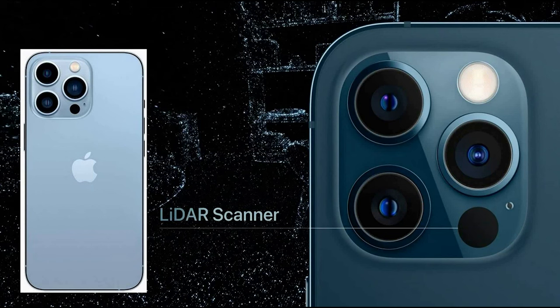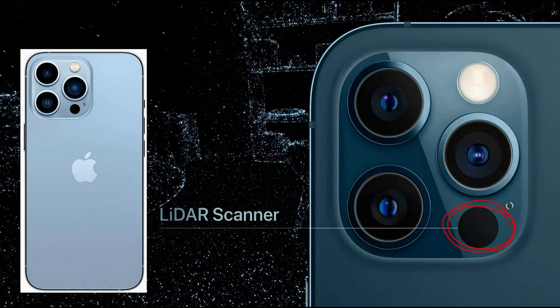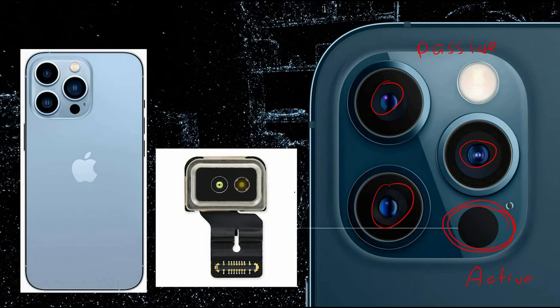As you can see here, this is the LiDAR sensor. It's worth mentioning that the LiDAR sensor is an active sensor, which means the sensor emits LiDAR pulses and then receives them back. This is completely different from cameras, which are passive sensors — they just capture the light reflected from objects.